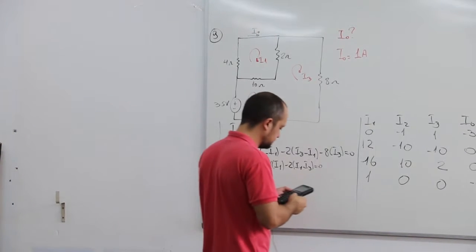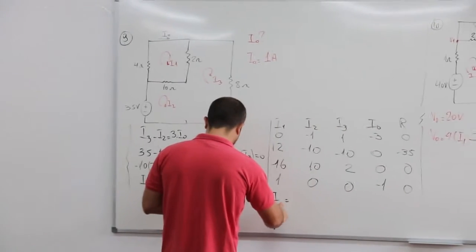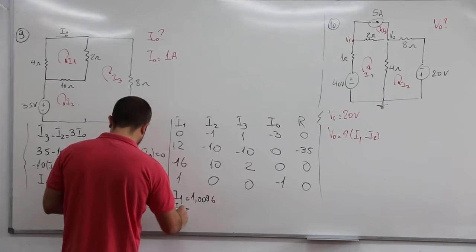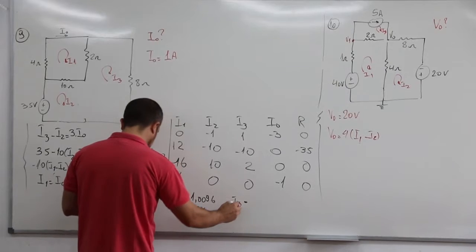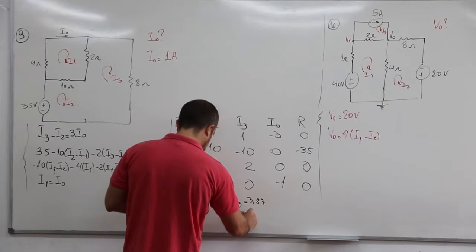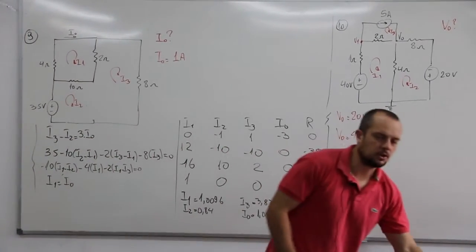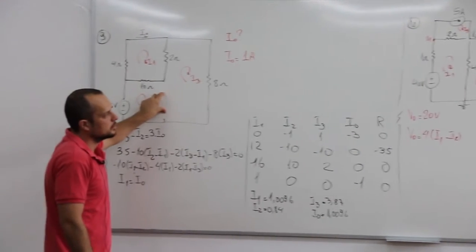Ele dá um valor um pouco quebrado. I1 é 1,0096. I2 é 0,84. I3 é 3,87. E o I0 é 1,0096, ou aproximadamente 1. Então o que tem de diferente dessa para as outras foi só essa super malha aqui.